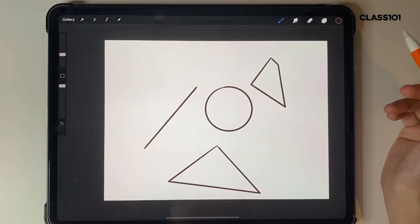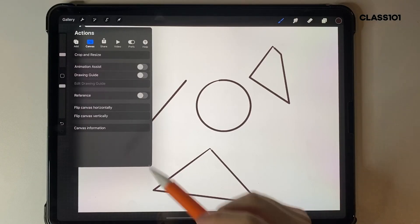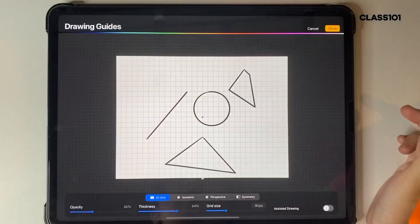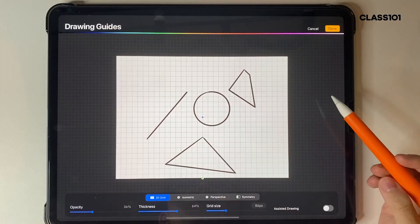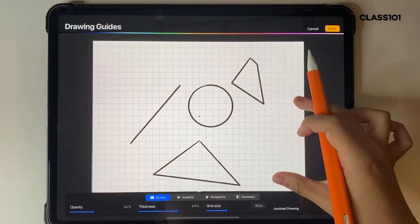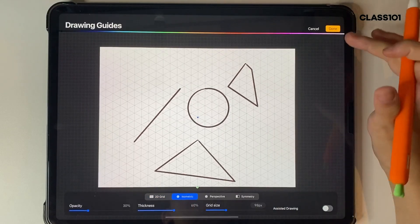There are a few other settings as well. If you tap the menu function and go into Canvas, then Drawing Guide, and tap 'Edit Drawing Guide,' there are a lot of different useful things in here. The 2D grid just puts out a grid for you, which makes drawing shapes easier and helps with sizing. I don't actually use that one anymore.